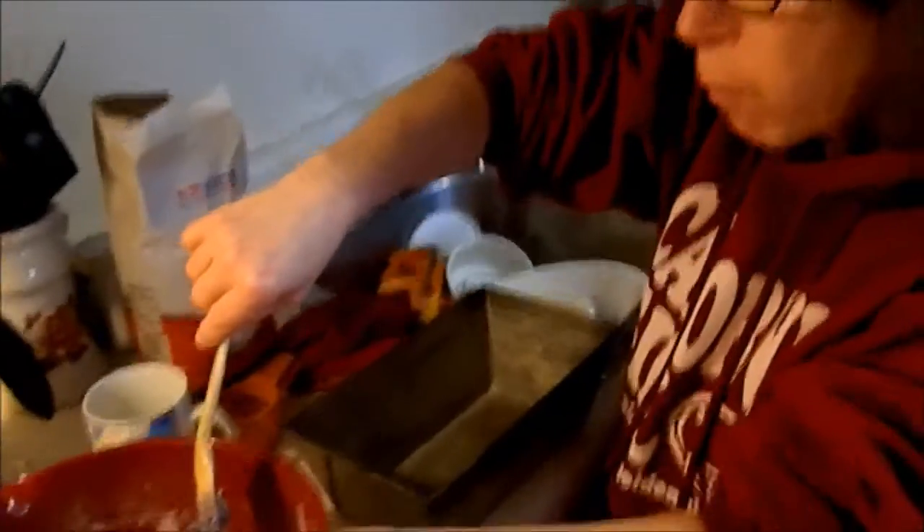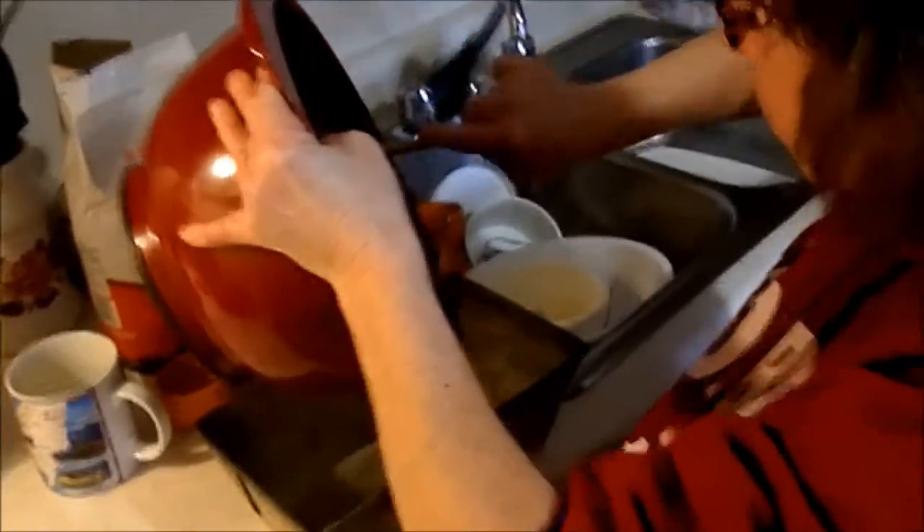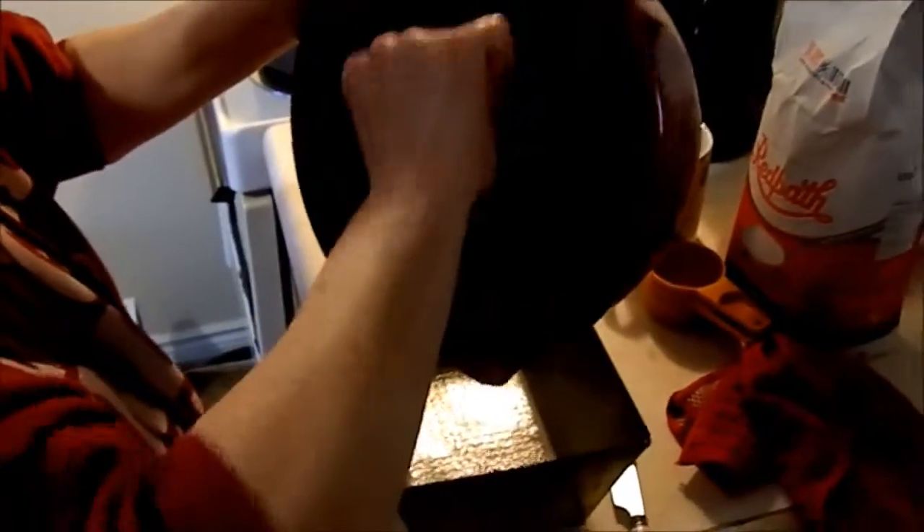She put paper and sprays spray-on grease in the tin, so now she's going to pour it in the tin. The batter is getting heavy.